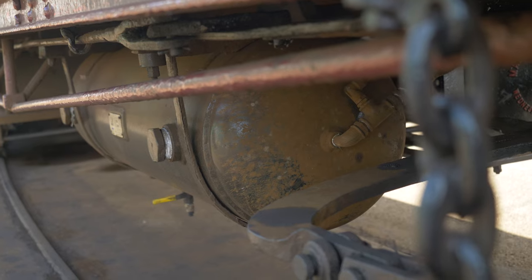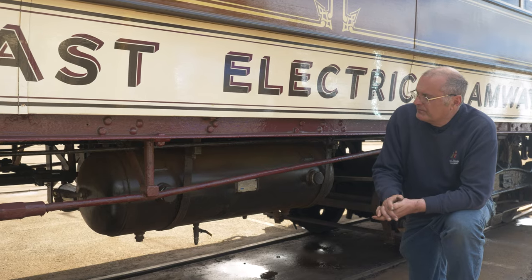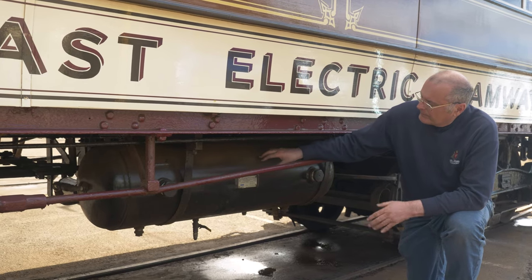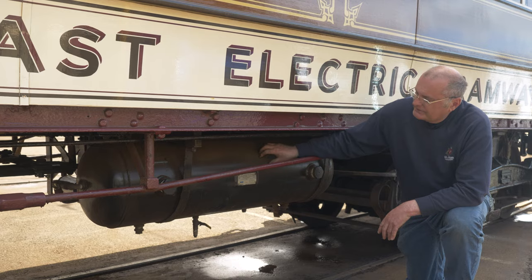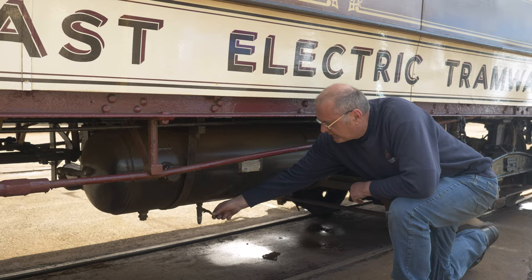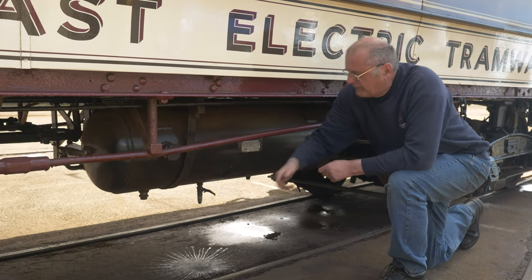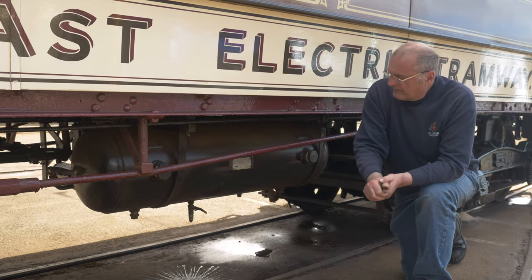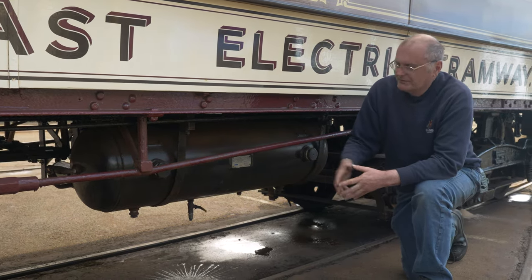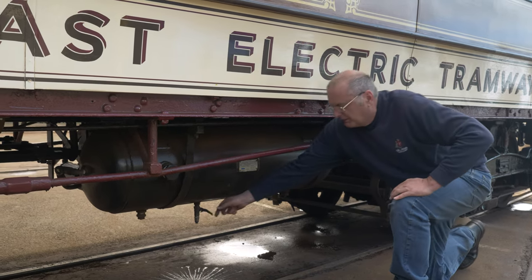This tank stores the compressed air — the compressor compresses the air to up to about 120 pounds per square inch and it's stored here until required for the brakes. Underneath there's a small drain to release the air, and we have to drain the tank at the end of every day because moisture accumulates in the bottom, which can cause rust inside the tank — and it makes that lovely noise!